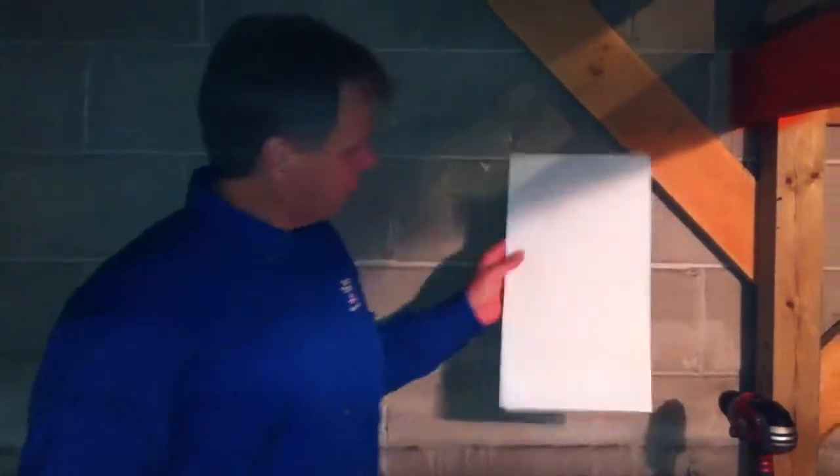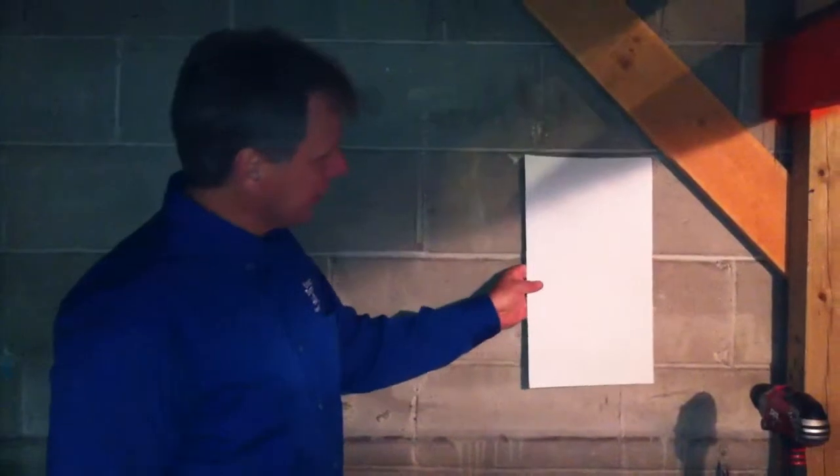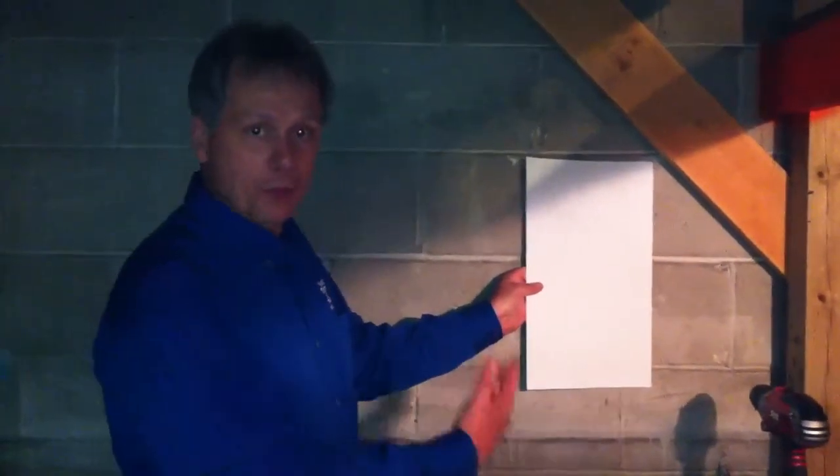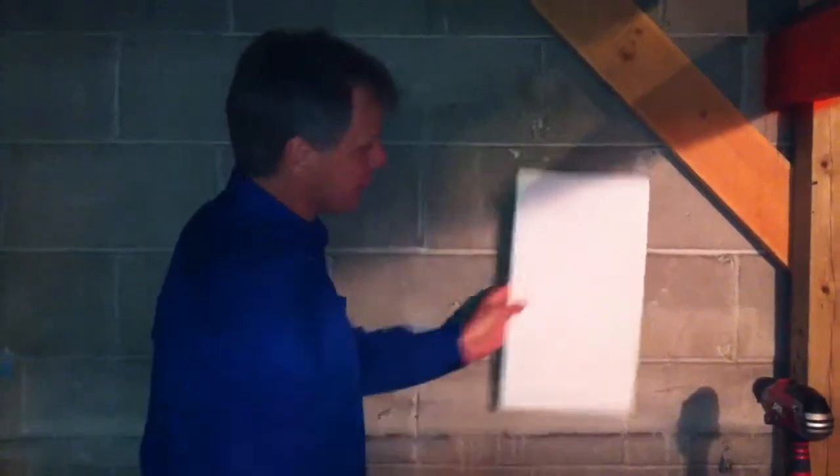Hi, this is Dave at Woods Basement Systems, just explaining a couple features about our waterproofing systems for basements — particularly bright walls, especially in a basement that has block foundations. It provides a great finish look to the basement, a thermal break in the basement, as well as drainage for the seepage through block foundations.